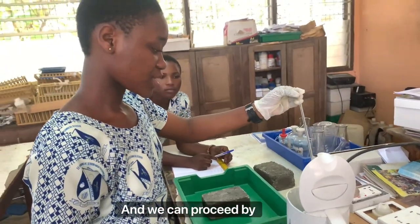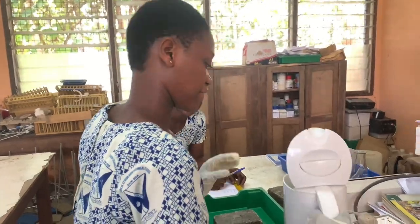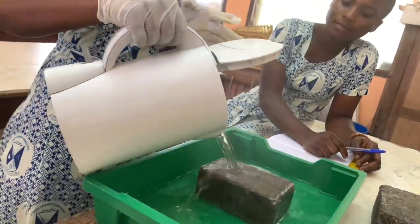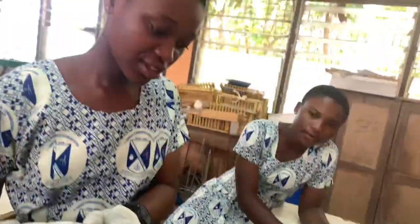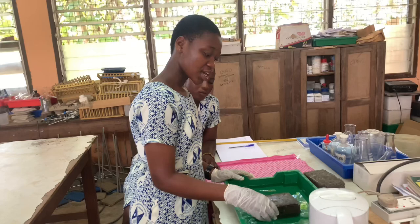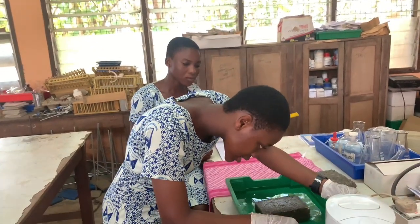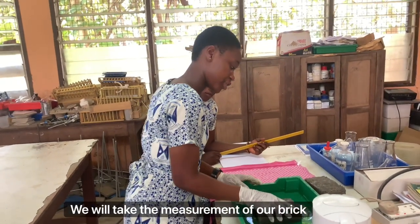Then we can proceed by pouring our water into our container. We will wait for some time. Now our water is cool and our temperature from our thermometer is 10 degrees Celsius. We will take the measurements for five minutes.